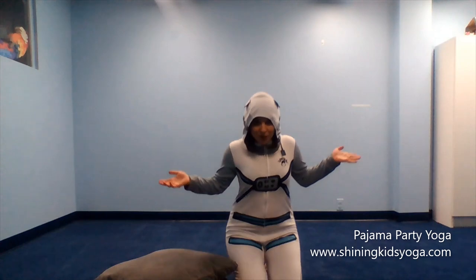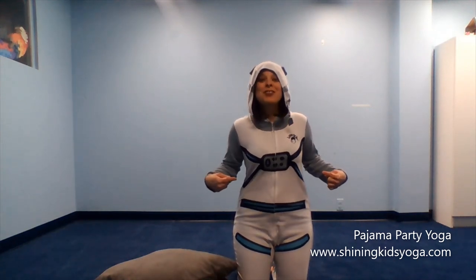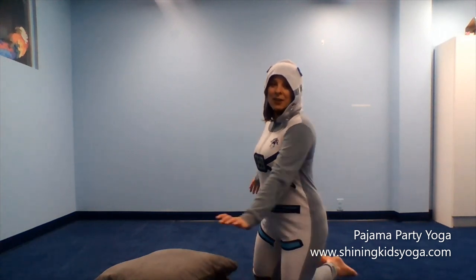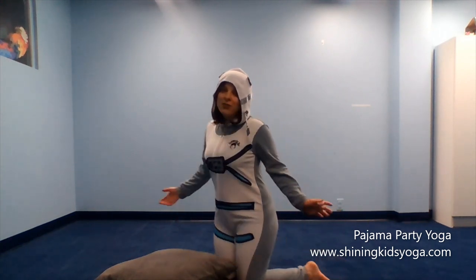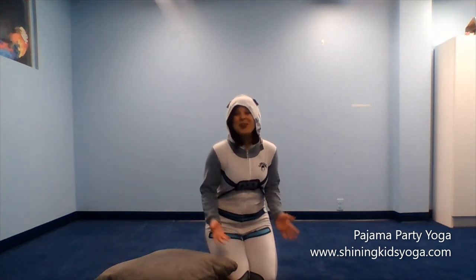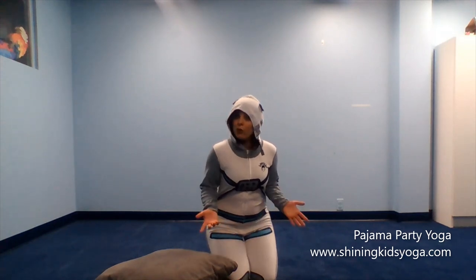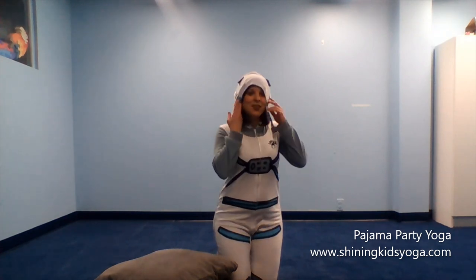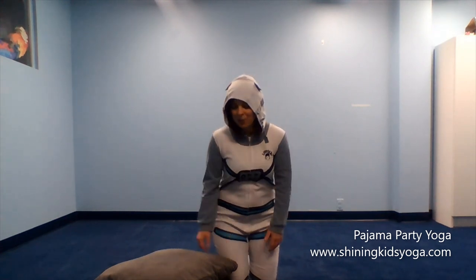Another fun thing that we get to do in pajama party yoga — in case you didn't notice — is wear our pajamas. It is so much fun! I'm wearing my astronaut pajamas, actually from the movie Wonder, but you can wear any pajamas you want. If you have unicorn pajamas or Frozen pajamas, put them on, because it's a way for us to feel more calm and relaxed. We all feel more relaxed in our pajamas.